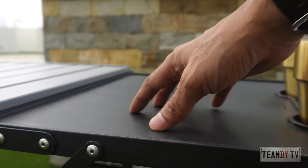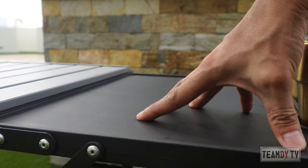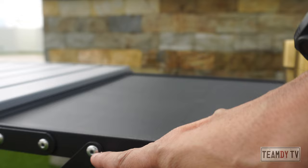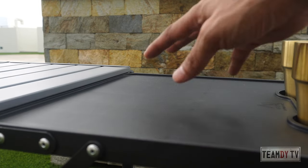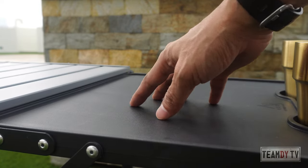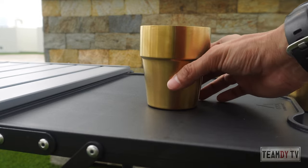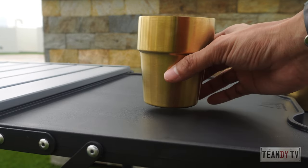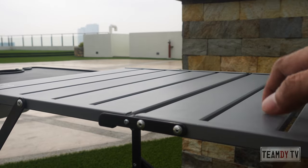This is made of flexible plastic — it kind of bends a little bit, but it's supported well by this bar here. The feel is a little bit rough, it's not super smooth, probably so that your glass or whatever you put on top won't slide. This one here is made of aluminum.